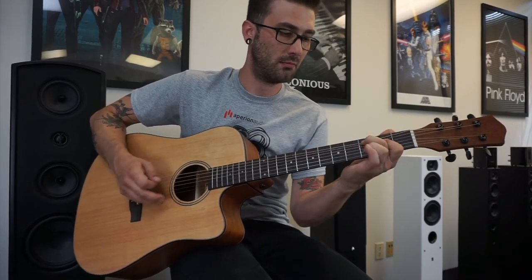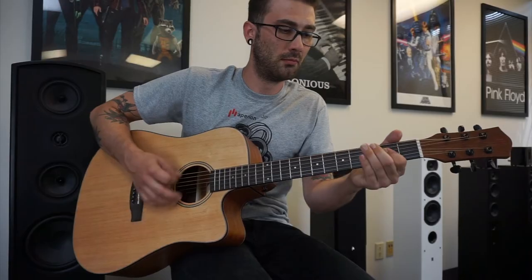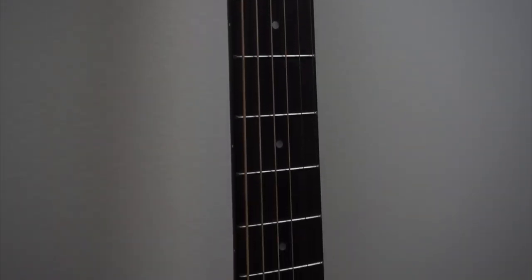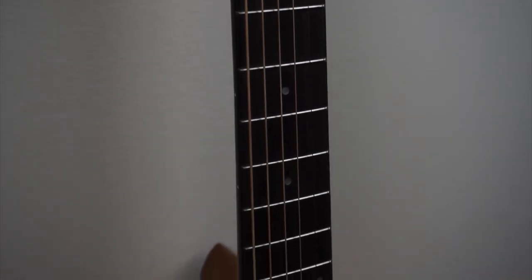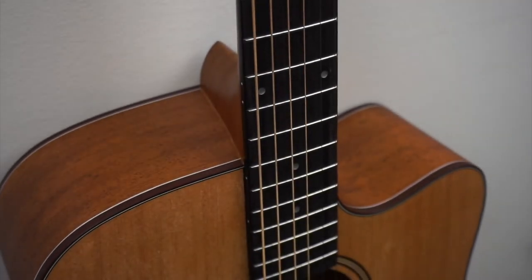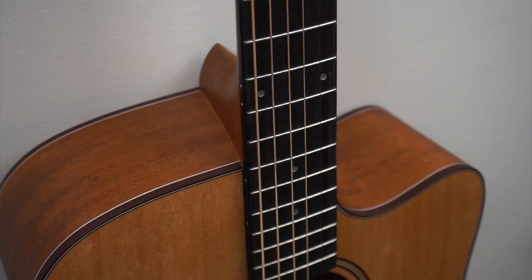We paid special attention to the neck of the guitar during design and manufacturing. As an experienced musician, I can tell you there's nothing more frustrating than trying to learn chords on a guitar with a bad neck. Poorly trimmed and set fret wires can lead to friction and even cuts and scrapes when moving up and down the neck. So each one of our guitars is inspected and checked by hand to ensure the best playability.